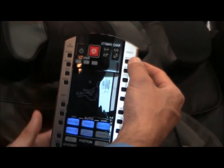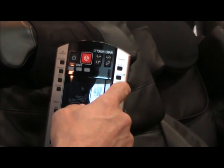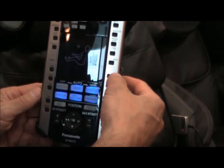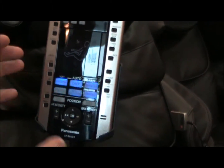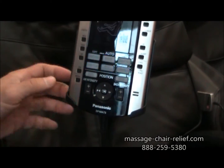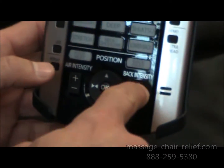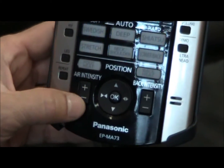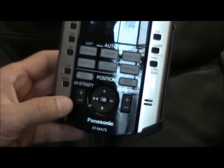You'll also notice the manual settings. If you want to work on the neck, shoulders, middle back, lower back, or the full back, you can select those. You can also select the tapping mode, ultra knead, or whatever mode you want when doing a manual setting. There's a back intensity adjustment — this is a 3D massage roller chair, so you can move the rollers forward or back to make it more or less intense. And there's airbag intensity adjustment if the airbag is too intense or not hard enough.